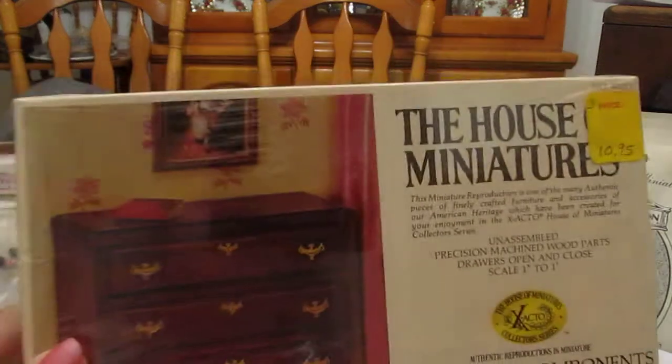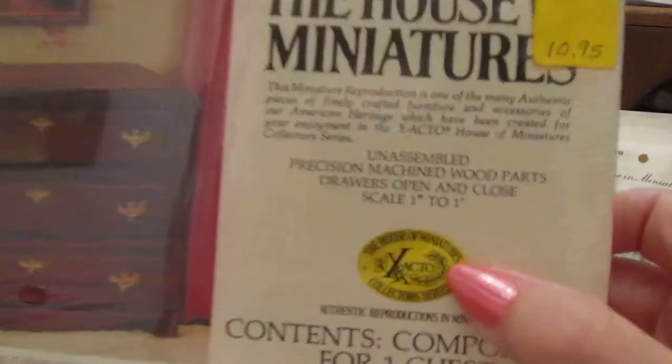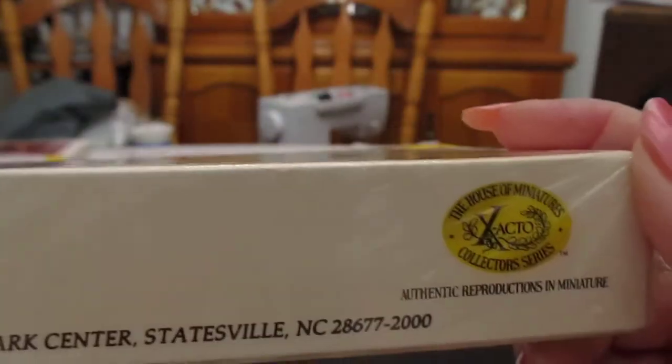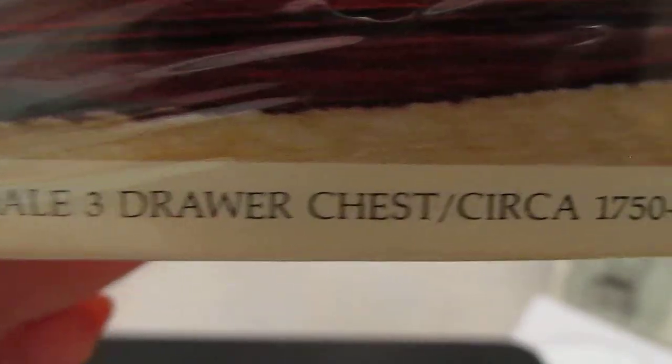This time we're going to look at House of Miniatures. It was put out by the X-Acto company back in the late 70s or maybe the early 80s. I don't see a date on them, but at any rate, they're depicting old-fashioned furniture circa 1750 to 1790.